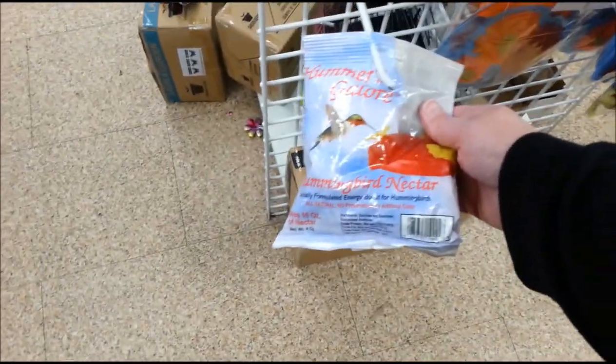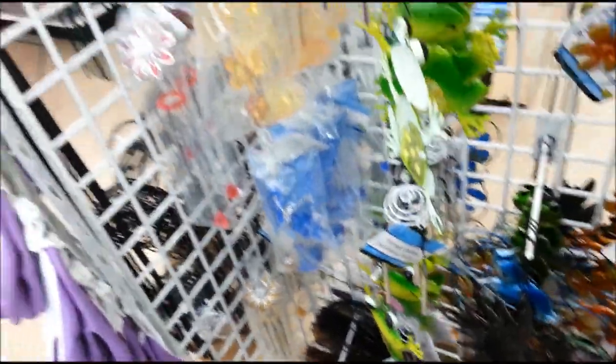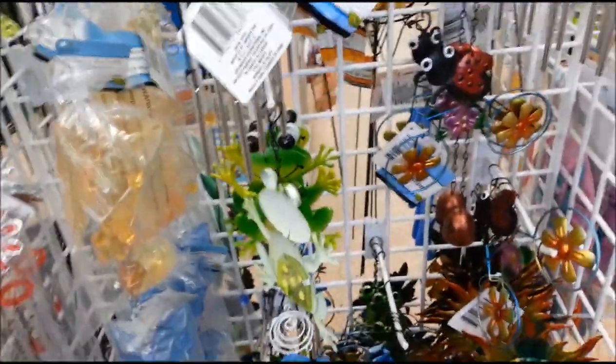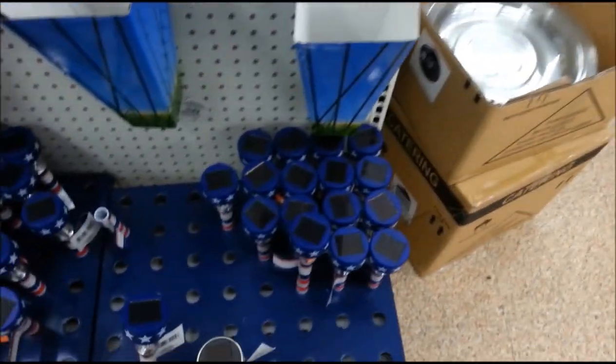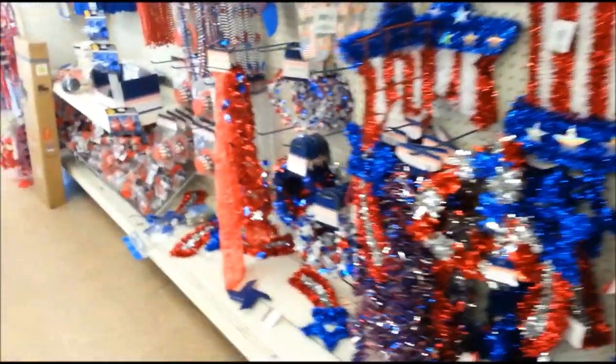Hummingbird nectar. There's some more gardening stuff here. It's 4th of July — solar lights, and a lot of 4th of July stuff here.